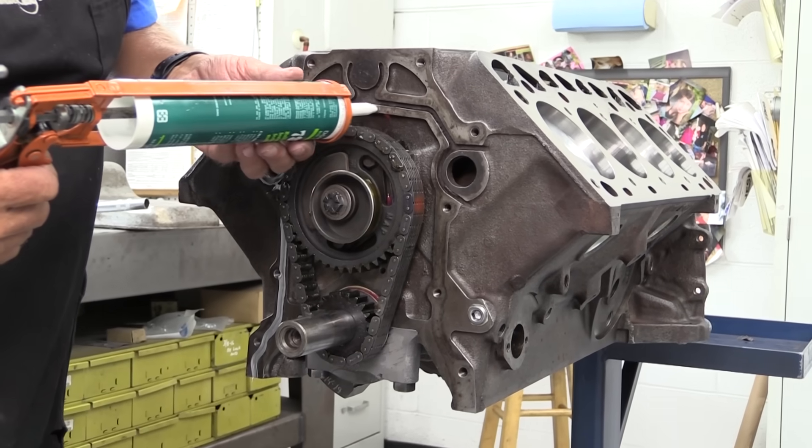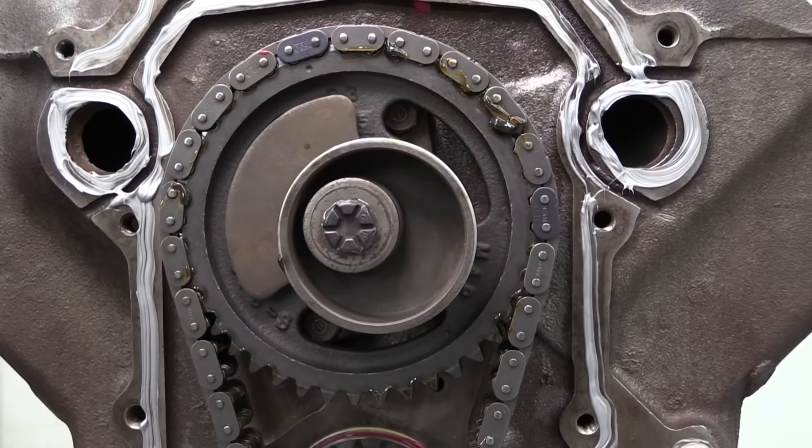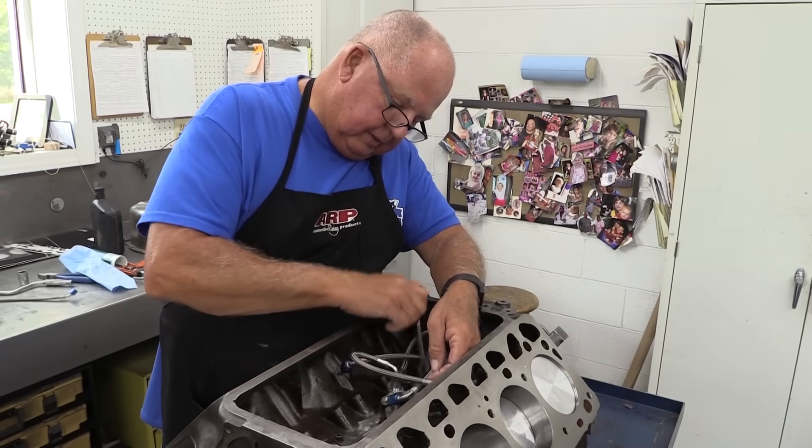Up front there's a pretty beefy timing chain and an eccentric lobe to run the fuel pump. Notice the fuel pump counterweight to keep everything balanced. Now we get to the part of the build that's definitely not stock.